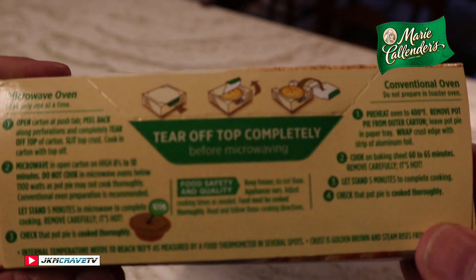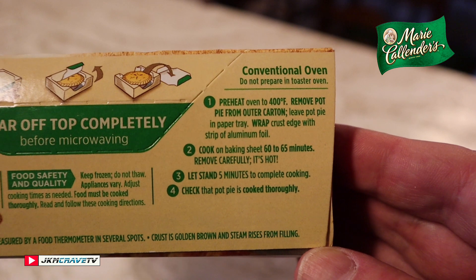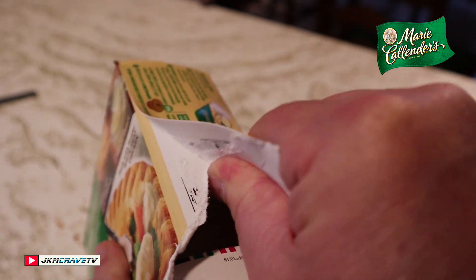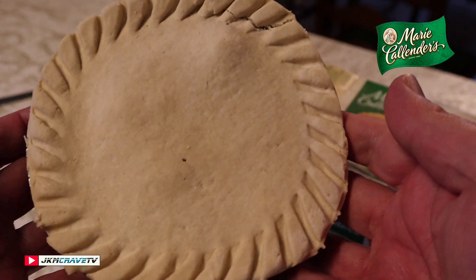Here are the cooking instructions. We're going to use the conventional air fryer. Let's see what it looks like in all of its frozen glory — there it is. Boy, does that look pretty.